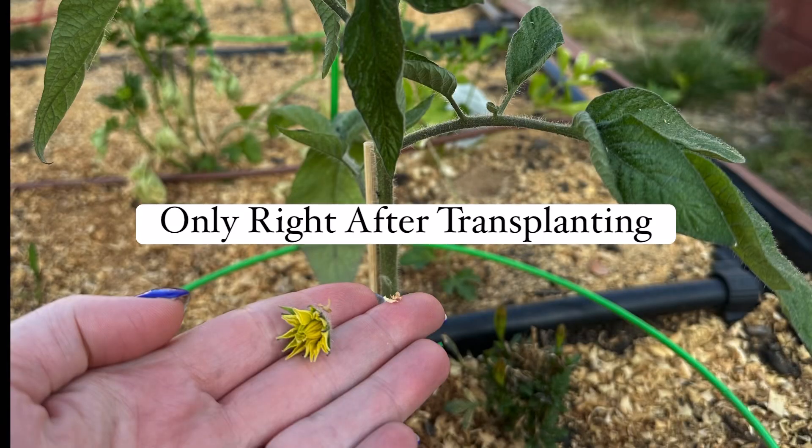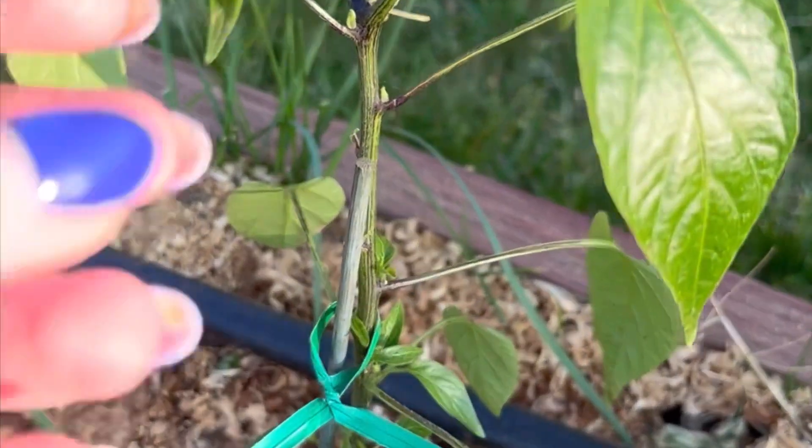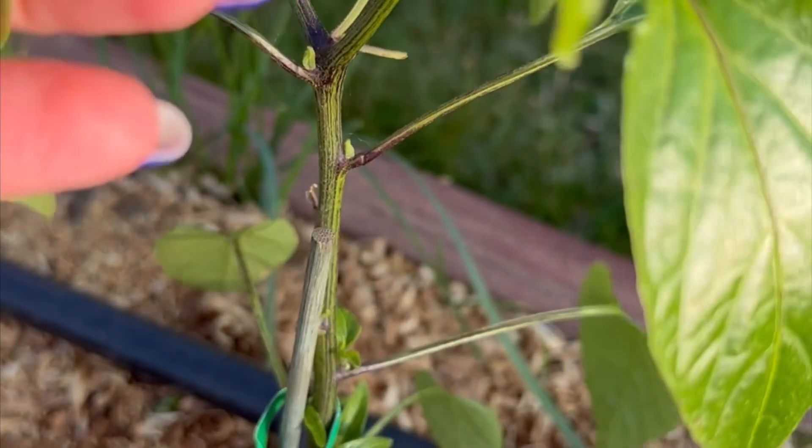After seedlings are transferred, I also remove any flower buds so that the energy gets put into the roots. Stronger roots hold up better against wind, so it's very important to do this.